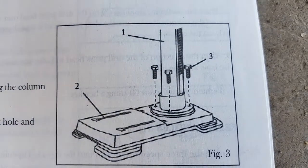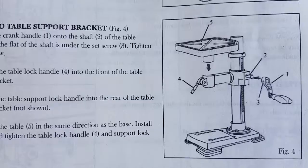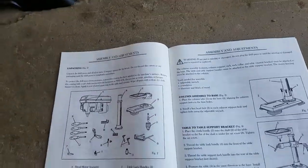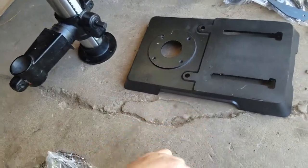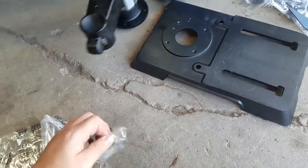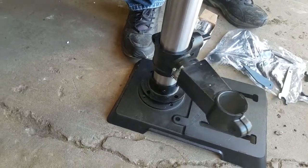So this is what we are going to be doing. Over here there is a bag of 4 bolts — these are the ones you are going to use. Then you are going to put your stand onto the base.